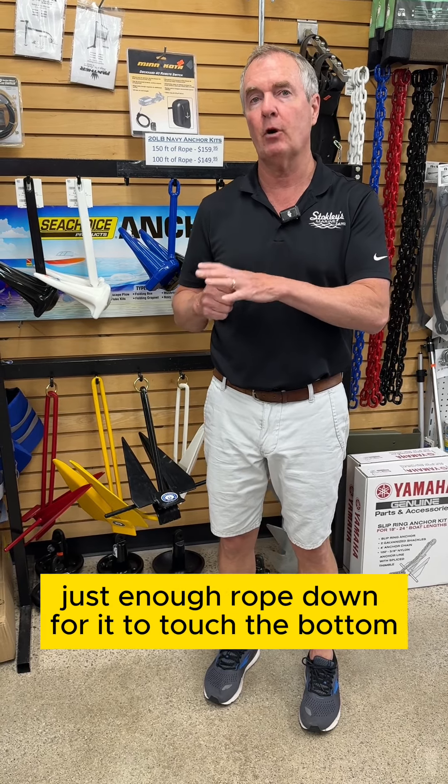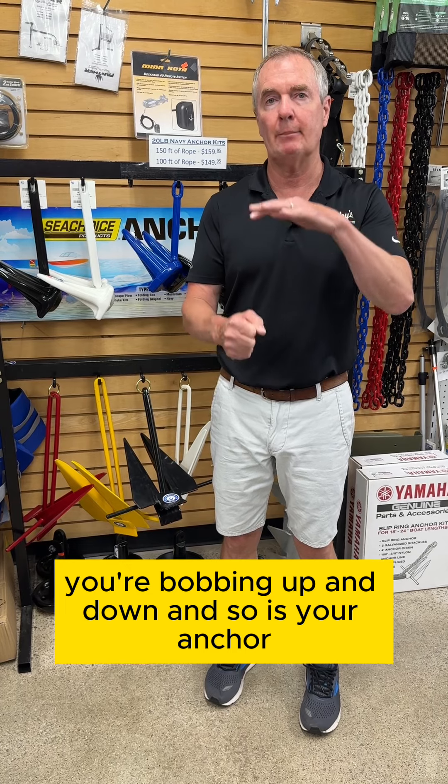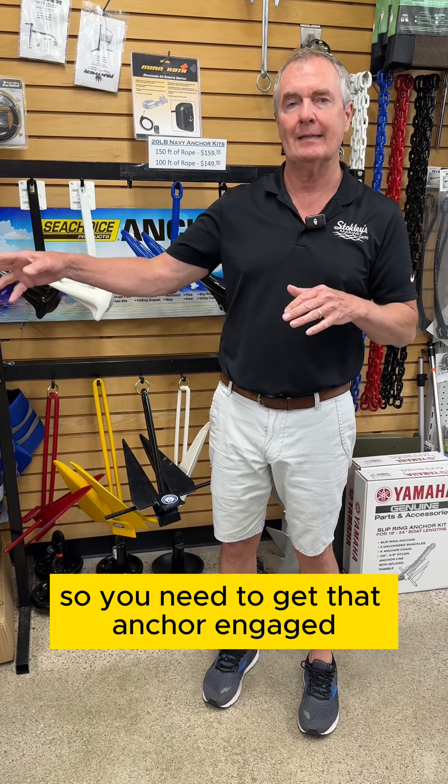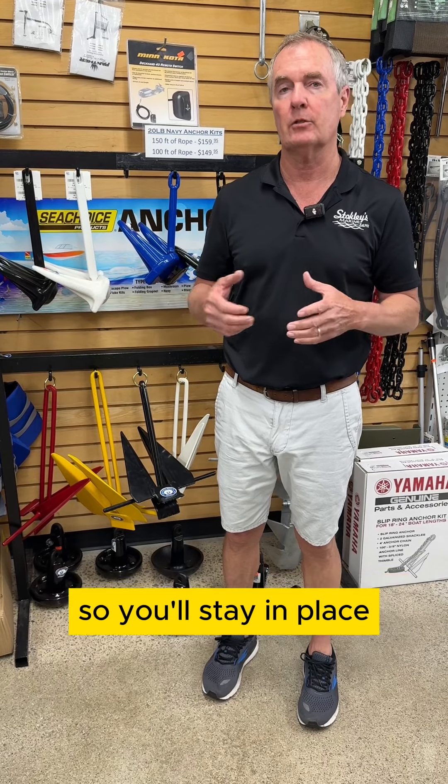If you only put out just enough rope for it to touch the bottom, as the wind blows you're bobbing up and down, and so is your anchor. You need to get that anchor engaged properly with the bottom — that's what gives you a good hookup so you'll stay in place.